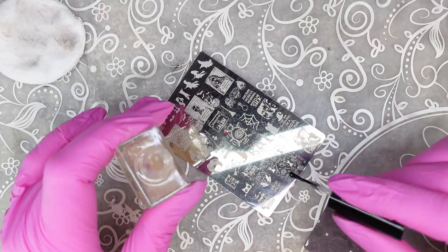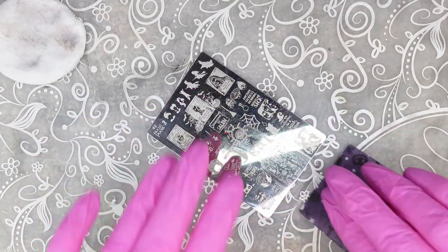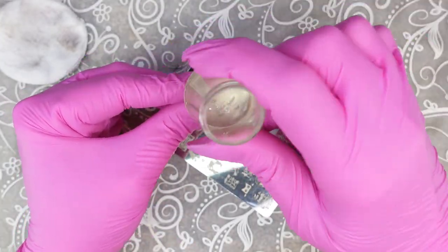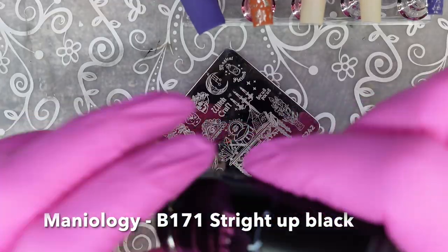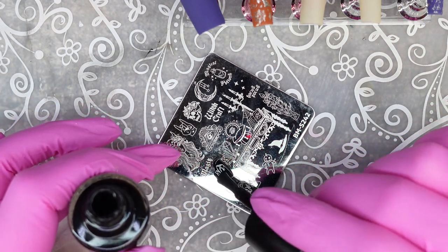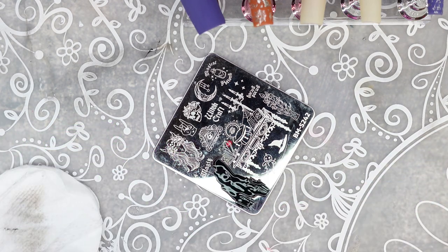I absolutely love chrome stamping — I think it just looks so beautiful. Next I'm taking this straight-up black color from Maniology and stamping this cauldron. It was a nice big open image, which I thought would be perfect for watercolor.